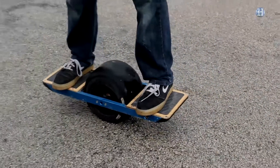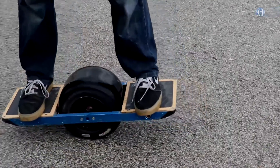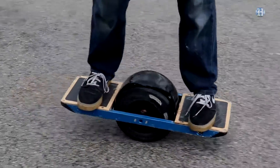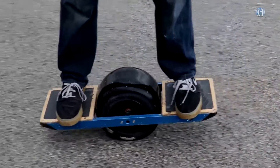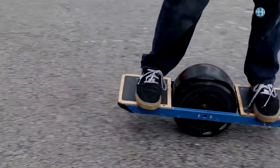This product is called Onewheel and it is a new electric board sport. There's a motor in the wheel, there's lithium batteries, and there's sensors that look at exactly how you're leaning — and based on that, they control and make it go.